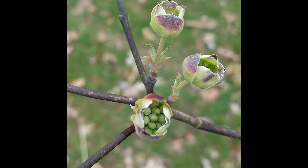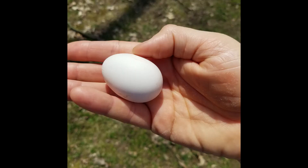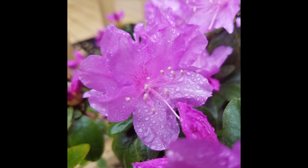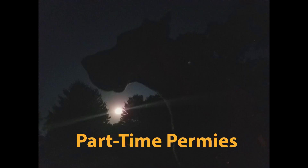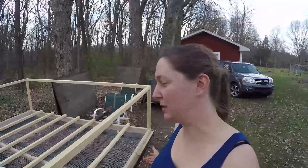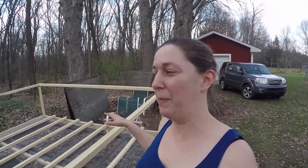Hi, this is Cindy from Part-Time Permies and today we're going to continue to work on our tractor coop. We have to finish our wall, put some corrugated plastic along the side, some wire around the front end, and put the doors on. I think the doors will probably end up being the next video, but we'll see how far we get with this one.